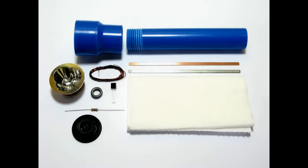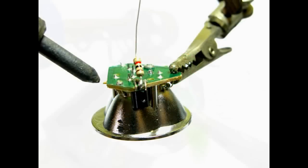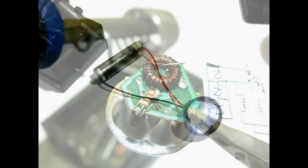For this project, you'll need PVC pipes, LEDs, and parts for the jewel thief. A jewel thief is an inverter circuit that helps an LED run at low voltages.